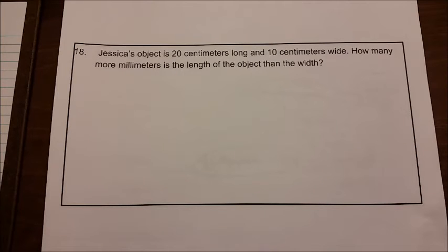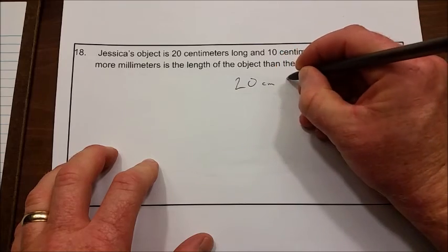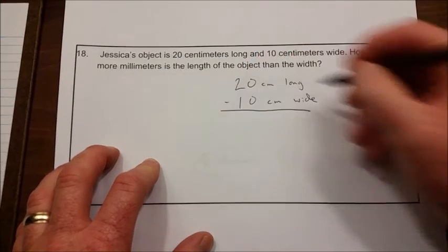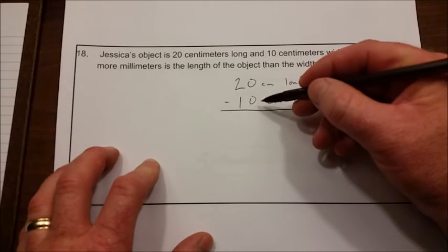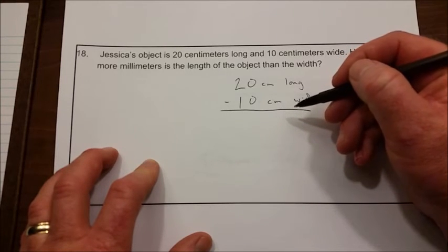Let's take a look at number 18. Jessica's object is 20 centimeters long and 10 centimeters wide. How many more millimeters is the length than the width? There are two steps: first, figure out how much longer the length is than the width by subtracting — 20 centimeters minus 10 centimeters gives you the difference. Then take that difference and convert it from centimeters to millimeters using your proportion.